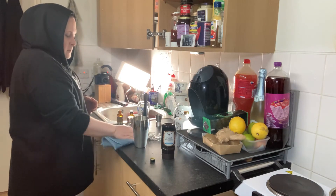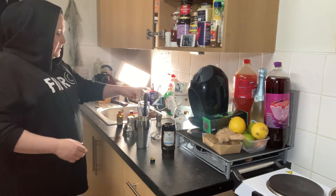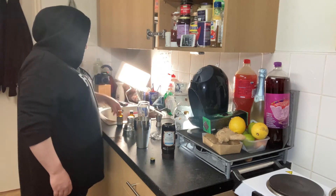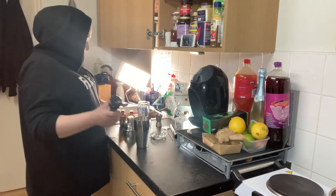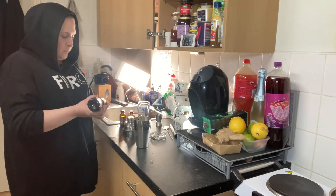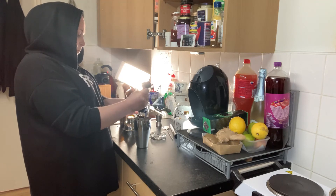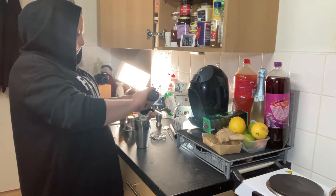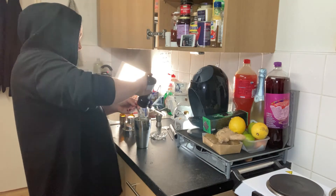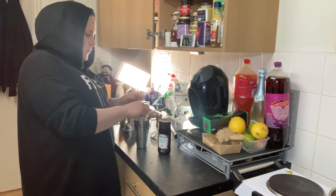That bit is done — very quick and easy. Now get your chocolate sauce and put in about two tablespoons. Make sure you get as much off the spoon as you can.